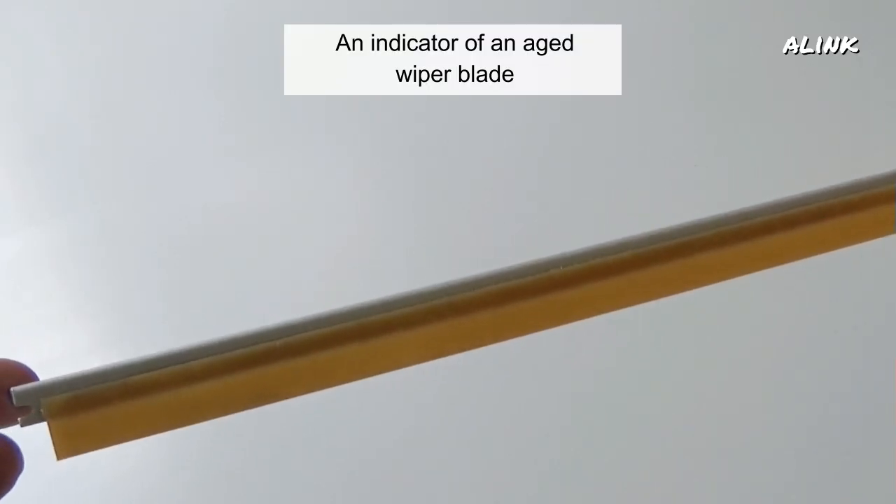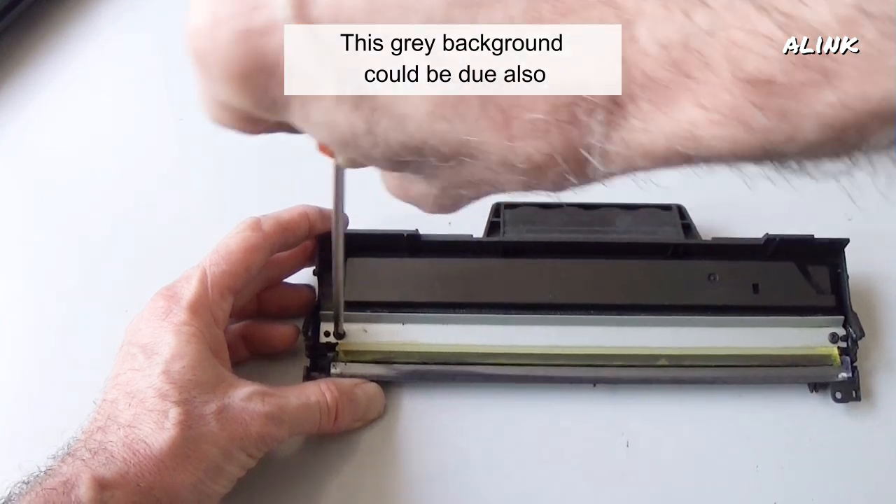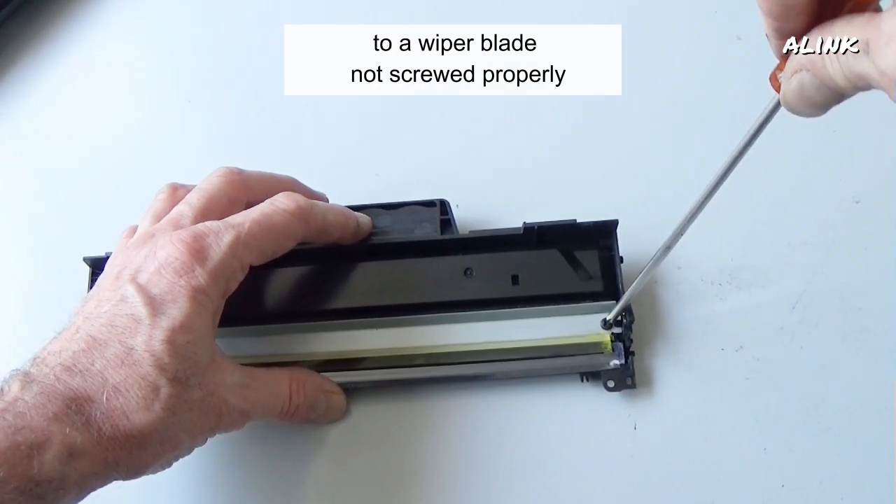An indicator of an aged wiper blade is a yellow color. The grey background could also be due to a wiper blade not screwed in properly.